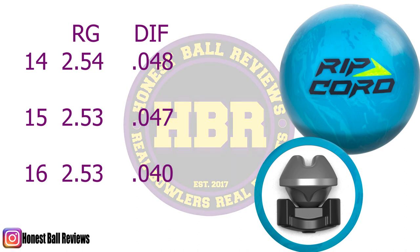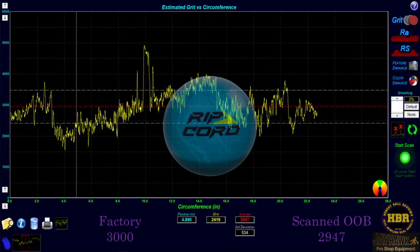The Sky Blue Ripcord Flight features the Turmoil Max Solid Reactive Coverstock. This modified version of the cover used on the Venom Shock handles slightly more oil volume and is tuned with a 3,000 grit laser scan sanding factory finish. For many bowlers, the Sky Blue Ripcord Flight will be an outstanding benchmark ball. It perfectly balances the characteristics of a solid cover while also providing more shape downlane.